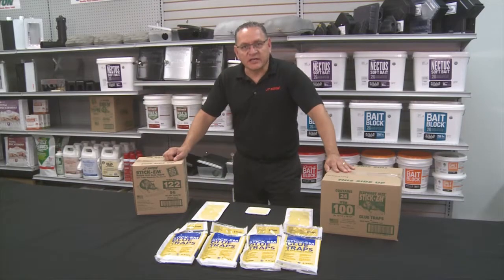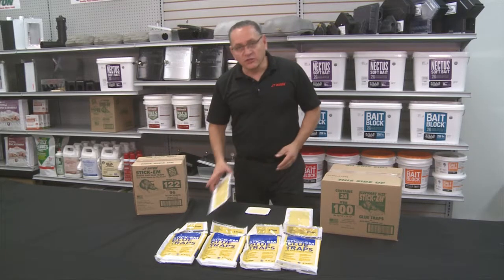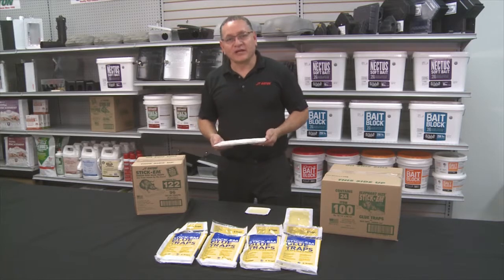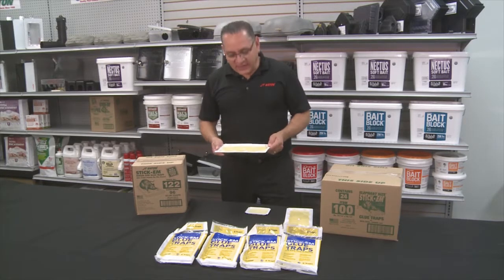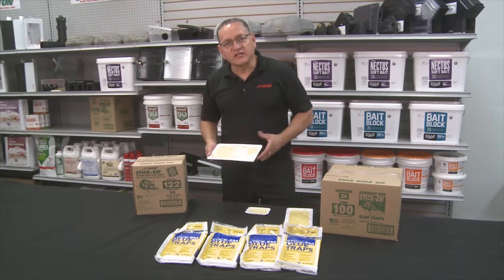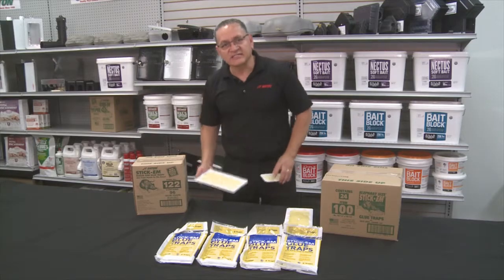Hi, my name is James from JT Eaton. I want to introduce to you our Stick'Em line of glue. JT Eaton was the innovator of putting glue into a tray long ago and we're pretty proud of it. The glue that we've created is a very very sticky glue. It comes handy into a tray. There's different sizes available.